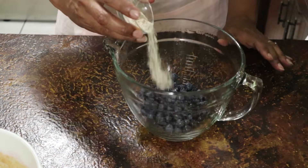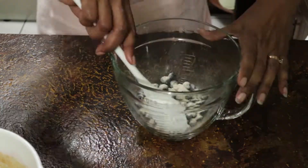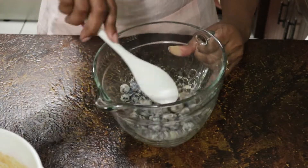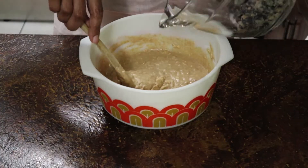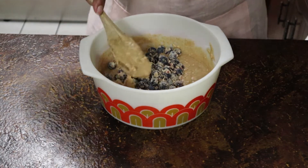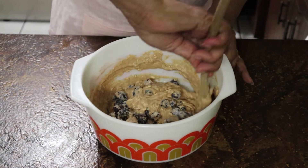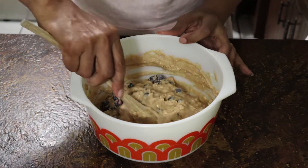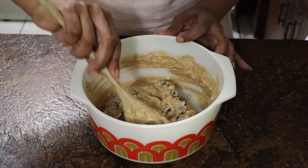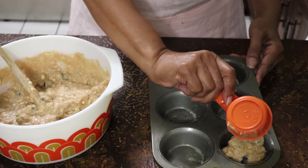My blueberries had been sitting draining in that sieve, so now I put them in the mixing bowl and sprinkled them with flour. The flour is used to coat the blueberries to give them just enough friction so that when you put them into the batter they don't immediately sink to the bottom — it gives them a little additional surface tension. Then I fold the blueberries into the batter carefully so that I don't break them up.